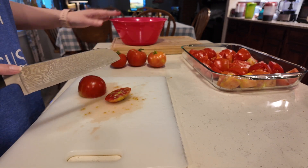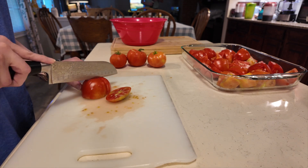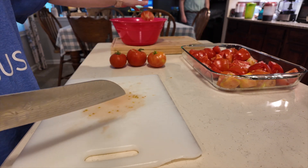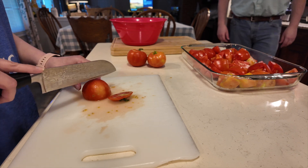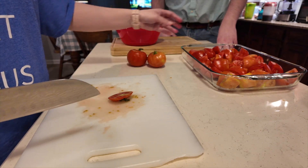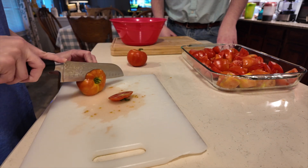I didn't know what we wanted to do with the yucky tomato parts — do you just want to put them in a bag? It's almond trash, okay. Where did you find all these tomatoes? Beautiful — right from our garden.